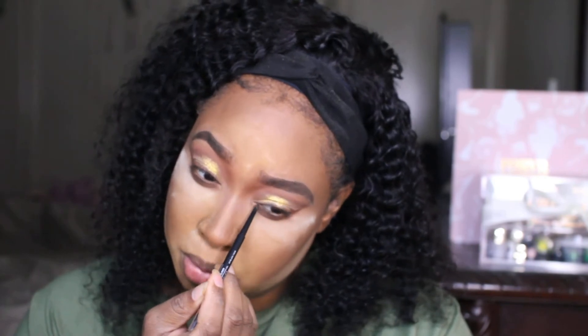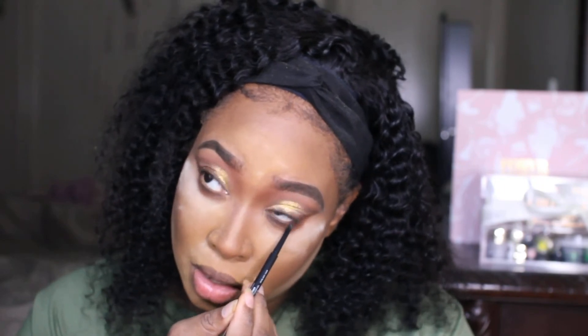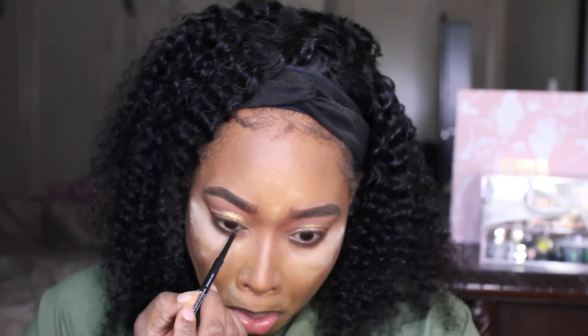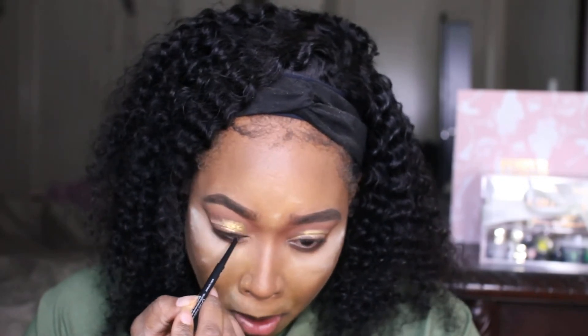Alright, brows are done, y'all. Now we're about to do the waterline with this black pencil. I don't actually like this one — I should have got the one I usually get. That was me being rushed. It's super hard and it doesn't give a lot of good color payoff.